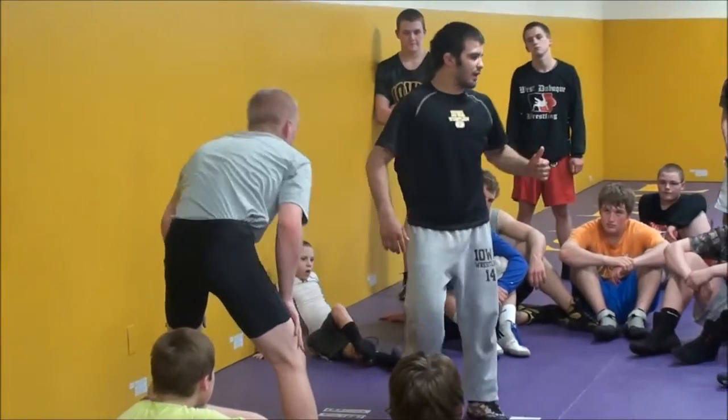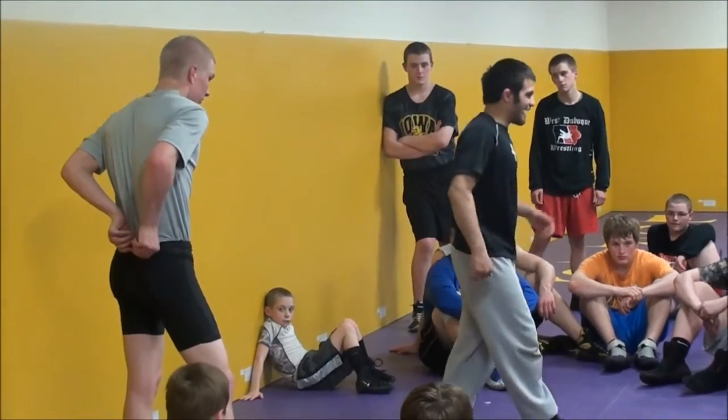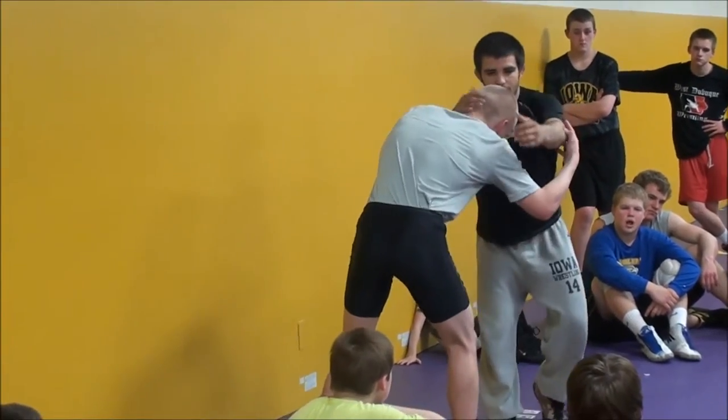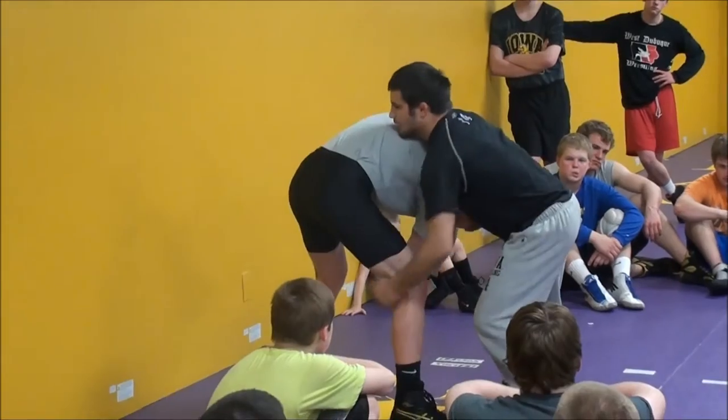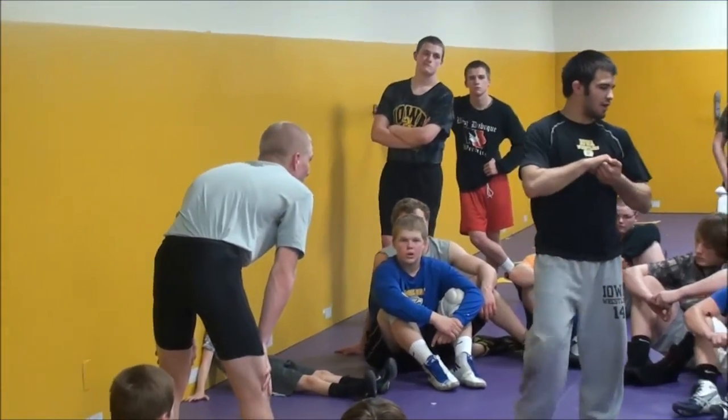Now here's the thing I told you guys right away — as soon as it starts, what are you going to do? Tap your legs right away. Don't waste time. So as soon as I snap, I'm going to tap to the leg and I'm going to bring the head to the knee right here to my near-side cradle.